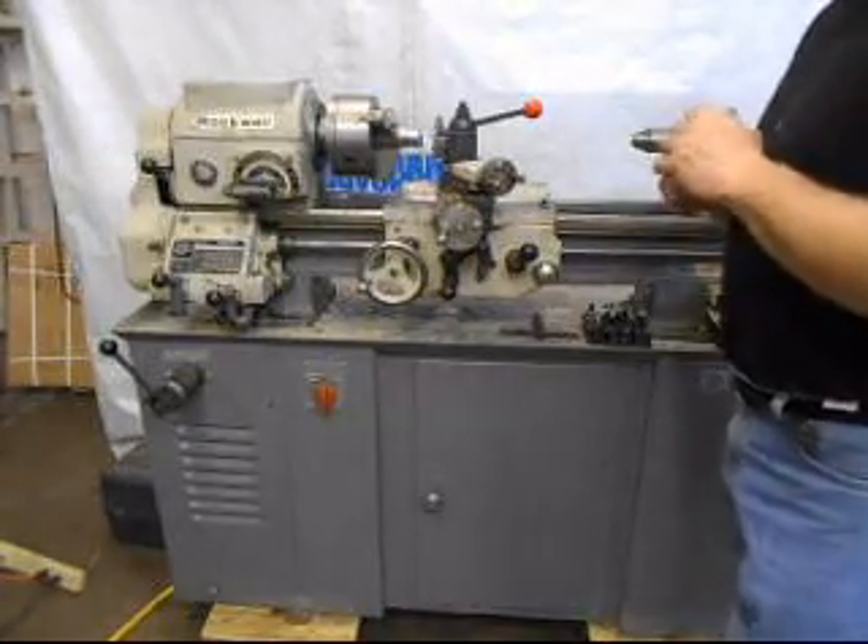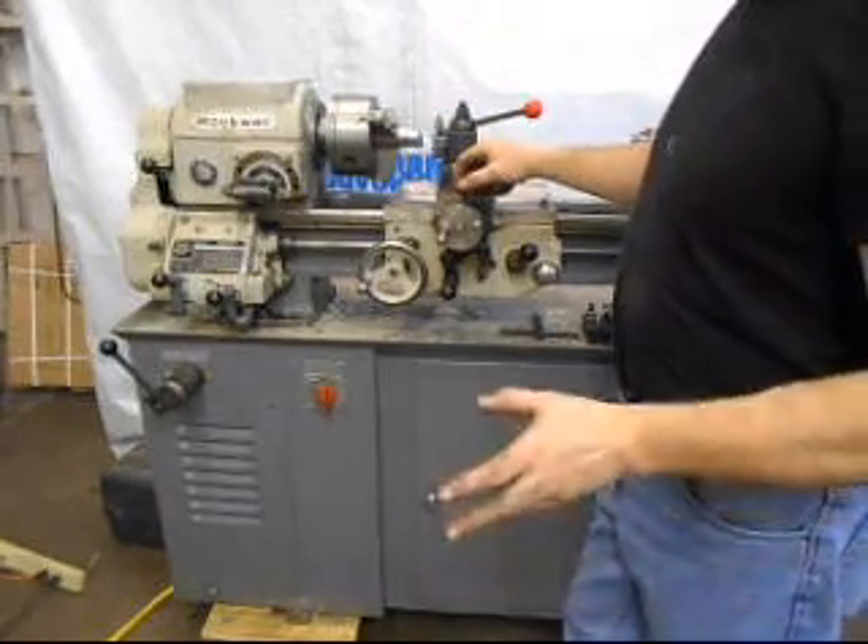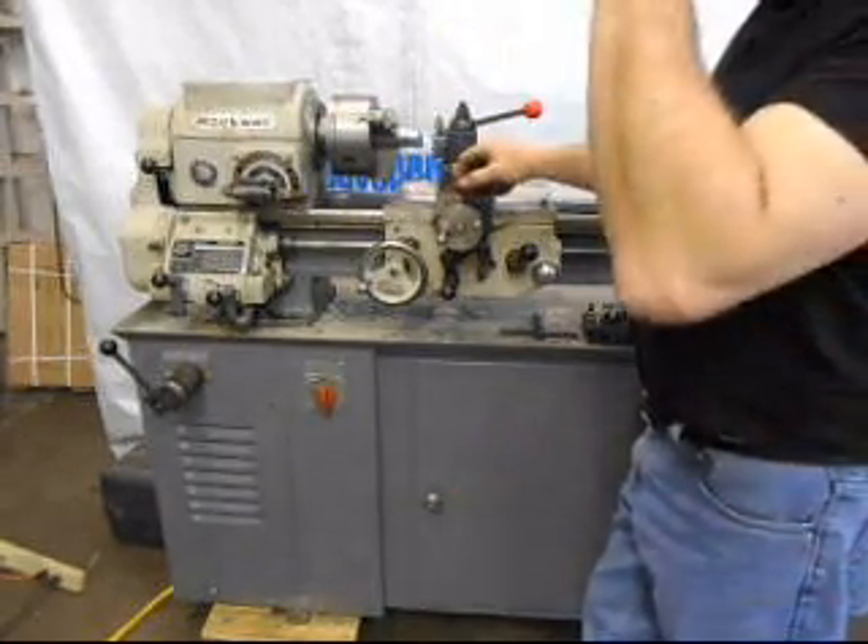Hi, this is Lucas and today we've got a Rockwell 11-inch lathe. This is a really good lathe — it's a very competent lathe.